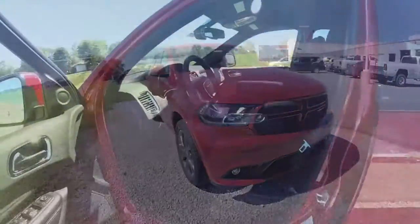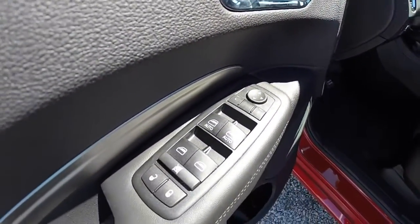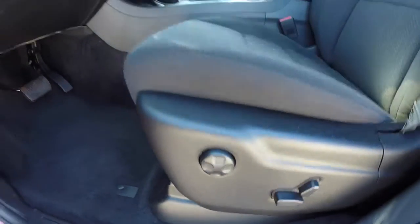Let's go ahead and take a look at the interior. This vehicle does feature power heated mirrors, windows and door locks.